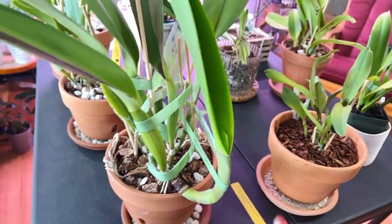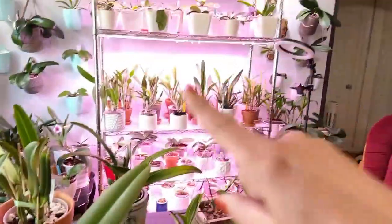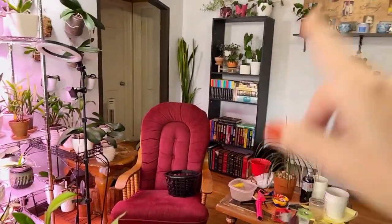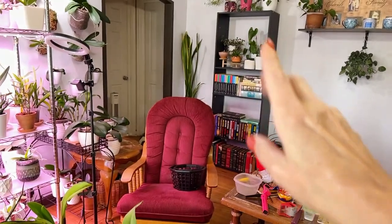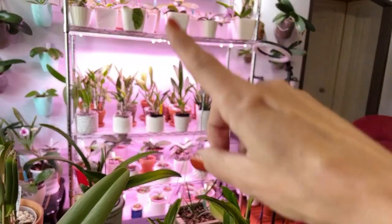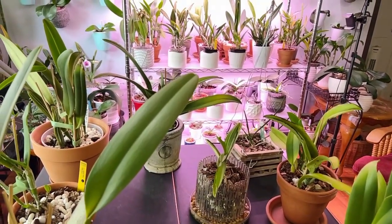Let me know what you think about the ladies so far. Once I figure out where I'm going to put them — some will be going on the growth shelves and tables — I'm going to move this bookshelf over, put it in that corner, figure out what to do with the mother-in-law's tongue, and put the shelf there. I'll have that for any overflow, because I know the three big girls are going to be on this shelf. I hope you guys have a beautiful day.